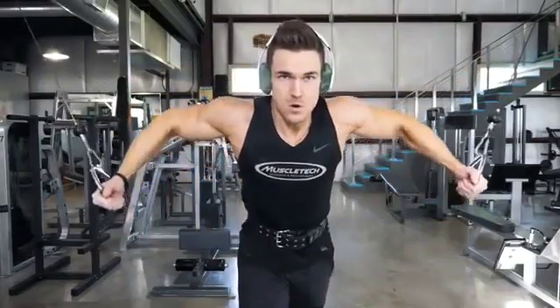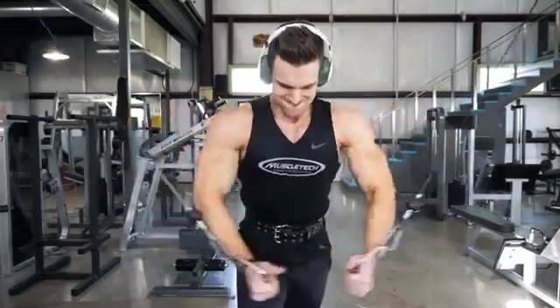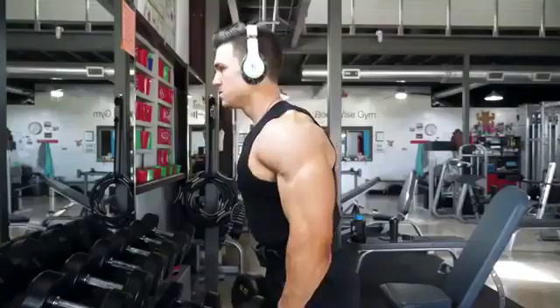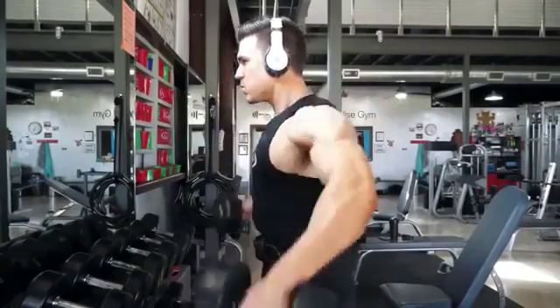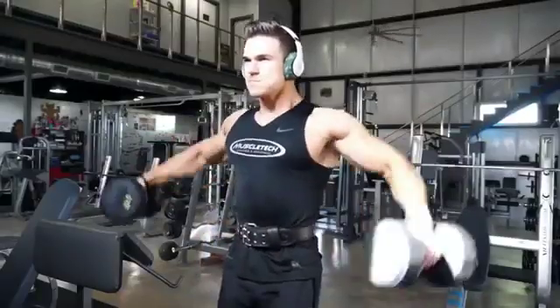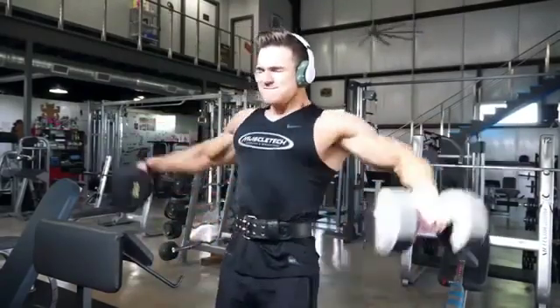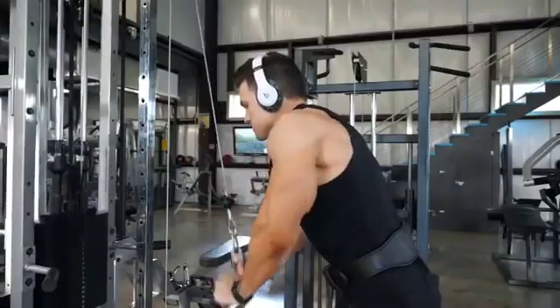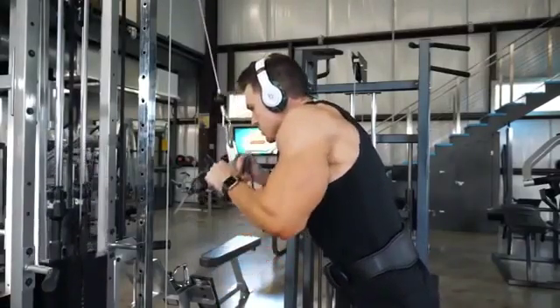After all the bench press and shoulder press movements I went into a superset: high to low cable fly for four sets of around 12 to 15 reps, supersetted with dumbbell side raises at the same rep range. For the cable fly I'm reaching out, stretching back, and squeezing the whole time. For the side raises I stuck around 25 to 30 pound dumbbells. The first set was easy — around 15 reps — but they got harder each set. On the last set of both exercises I did a double drop set.